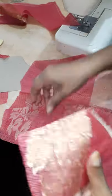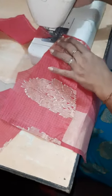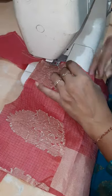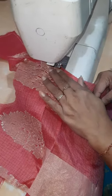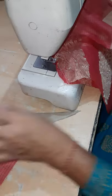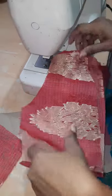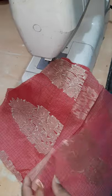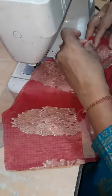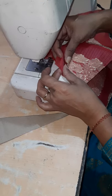Now we will attach the shoulders this way. We are doing double stitching so that it will be fixed properly. Start from this side, from the armhole side.